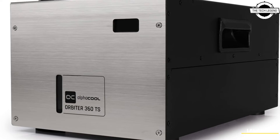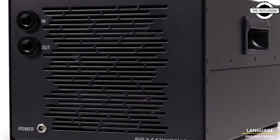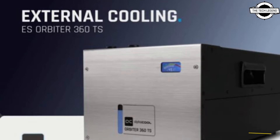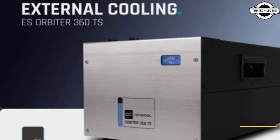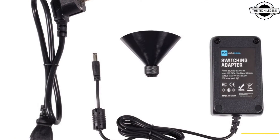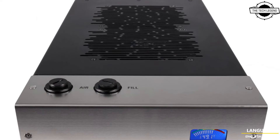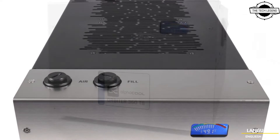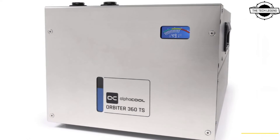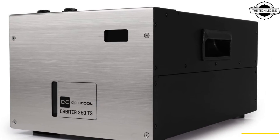In the compact design, the Orbiter 360 TS is kept simple. It not only has an illuminated color temperature display, but also two carry handles that allow for easy lifting and transportation. The fill level indicator on the front lets you see how much fluid is in the cooling system, and the fill port and the adjusting bleed valve on the top make it easy to top off the liquid when needed.